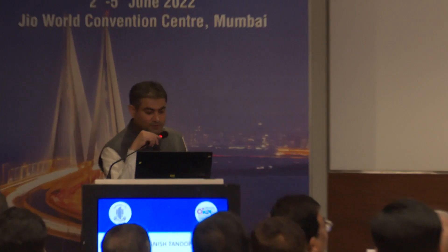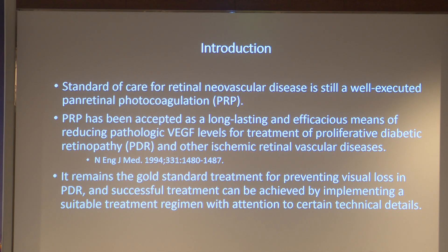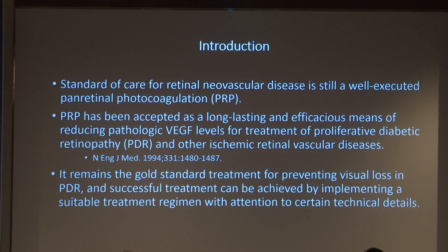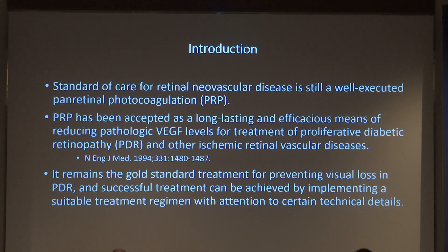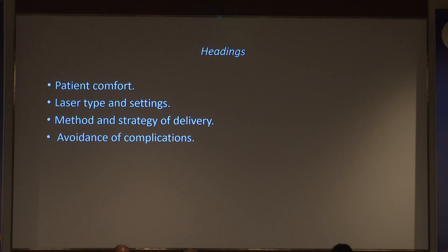Sincere thanks to the audience for taking out their precious time. We are all aware of panretinal photocoagulation; I'll be talking only about the practical aspects. The standard of care of any new vascular disease is well-executed panretinal photocoagulation — it is accepted as a long-standing efficacious means, permanently suppressing VEGF release and other ischemic factors. It can be used for proliferative diabetic retinopathy as well as ischemic retinal vascular disease. This talk will cover patient comfort, laser type and settings, method and strategy of delivery, and avoidance of complications.